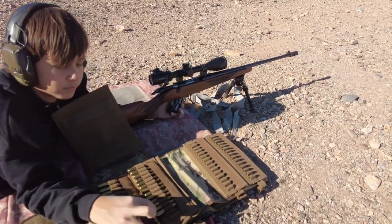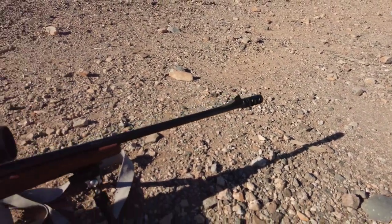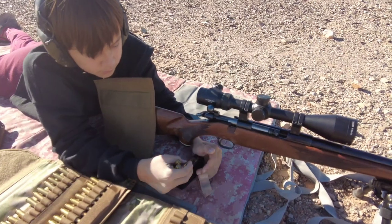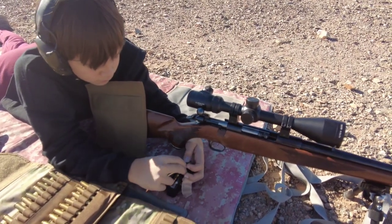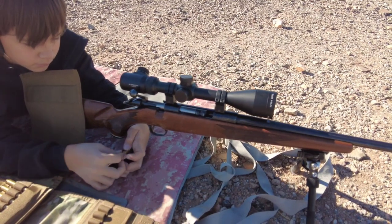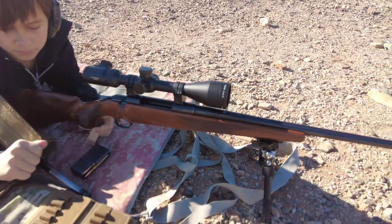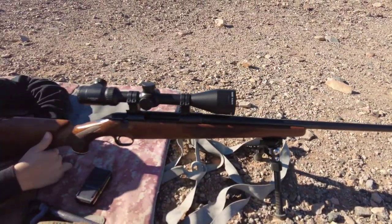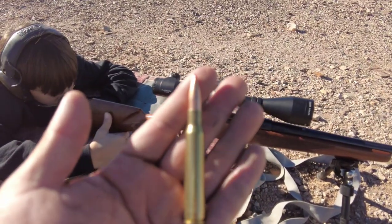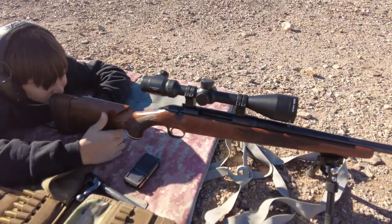Haven't took it out to the range for quite a bit. We ended up threading this barrel and putting on a muzzle brake — the crown was actually damaged. My son wanted to try out what a .30-06 feels like. We're using some 168 grain Hornady with Varget behind it — 54 and a half grains — and this thing is around 20 thousandths off the lands. Let's see how she does.